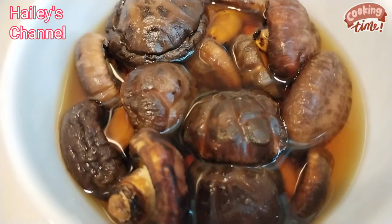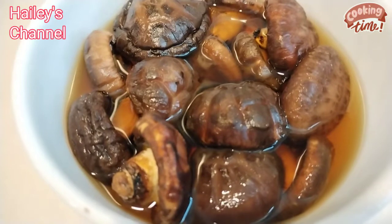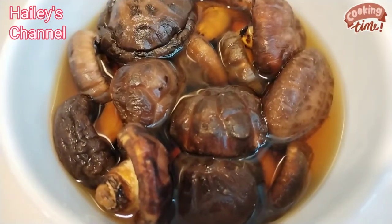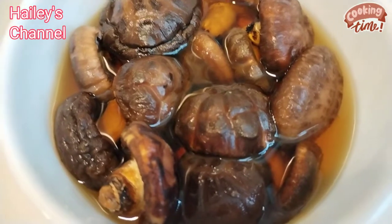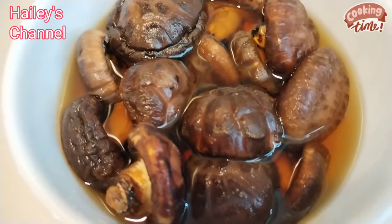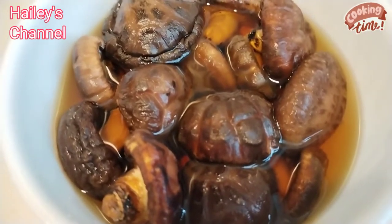Ilalagay ko doon sa pork belly or doon sa spare ribs, lalagyan ko siya ng abalone guys. So check it out, papakita ko sa inyo kung paano lulutuin itong menu ko na ito na pork belly or spare ribs with abalone guys and dry mushroom. So stay tuned.